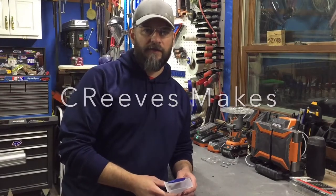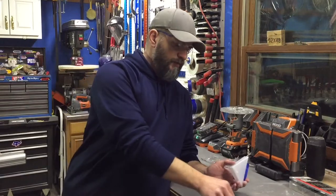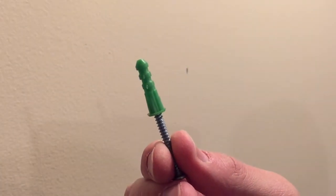Hey guys, this is Casey with Sea Reeves Makes. Today I just want to share with you a quick tip on what I use when I'm putting in mollies or wall anchors in drywall.